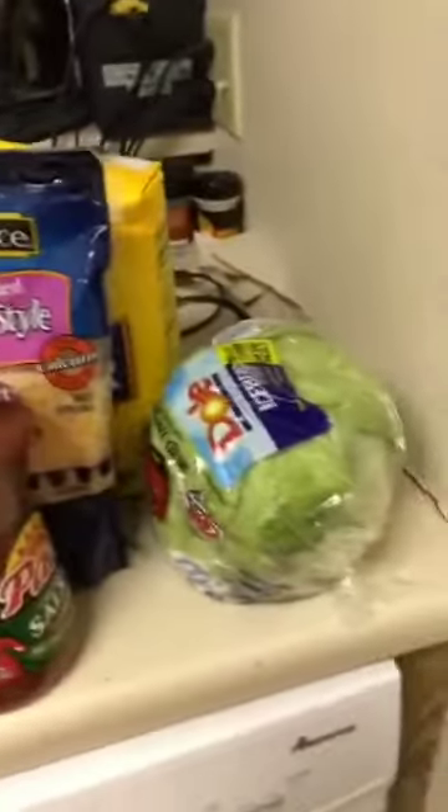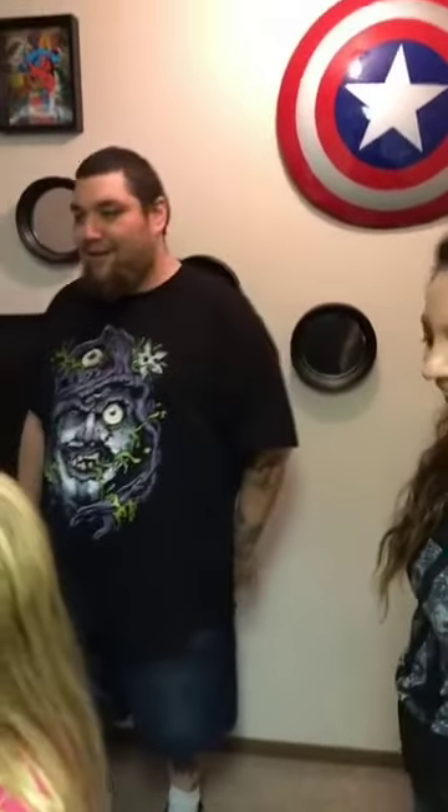We are back from the store, we got all the goods to make some Indian tacos. We went all the way to the store and forgot the powdered milk, so we're taking six cups of flour.